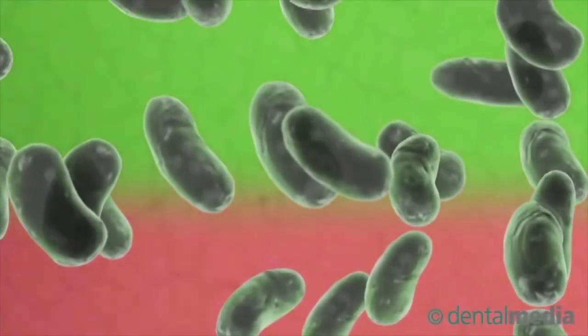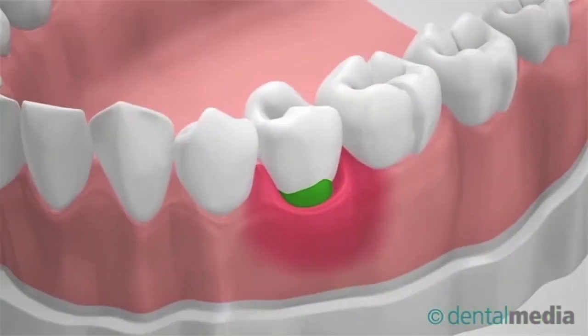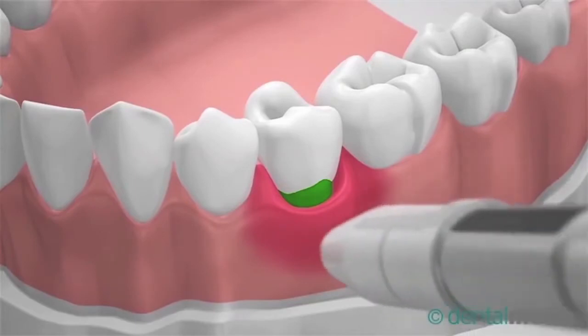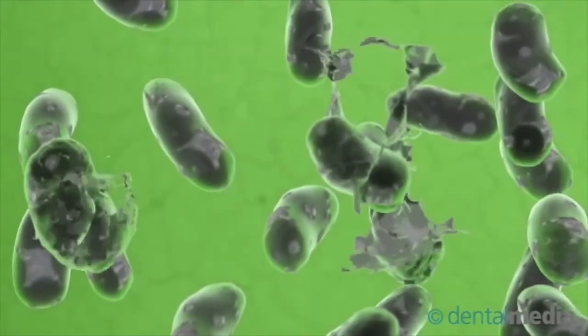Second step: activate the laser transgingivally, aiming at the stained tissue without causing any pain. The low-power laser beam is absorbed by the Immundo dye, which amplifies its power and destroys wide-spectrum bacteria colonies.